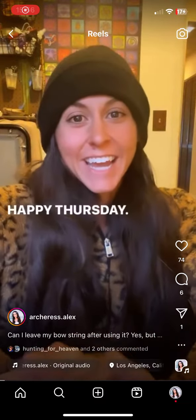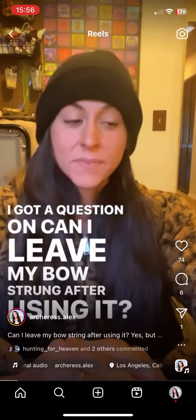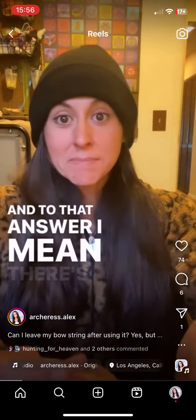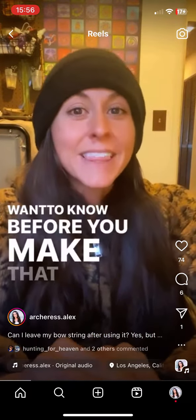Hi guys, happy Thursday! I got a question: can I leave my bow strung after using it? And to that answer, there are a few things that you want to know before you make that decision.